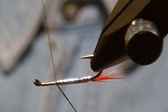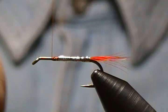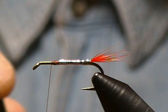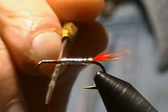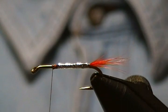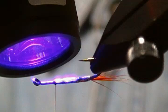We'll come up a few wraps, snip that excess off — there's our body. One extra step I like to do to add durability so the trout's teeth don't tear it apart: when they hit these little guys they hit them pretty hard. I'm taking some Solar Rez Bone Dry and putting a fairly good thick coat over the body, then taking my dubbing needle to spread it out evenly. Just a little extra step to add some durability. We'll set that with the UV light.